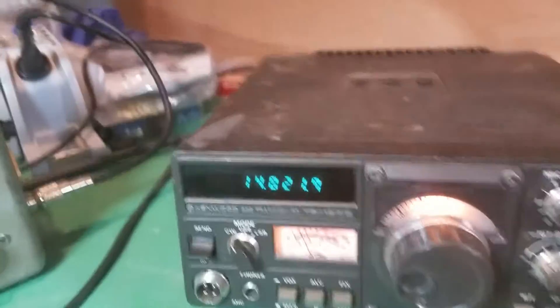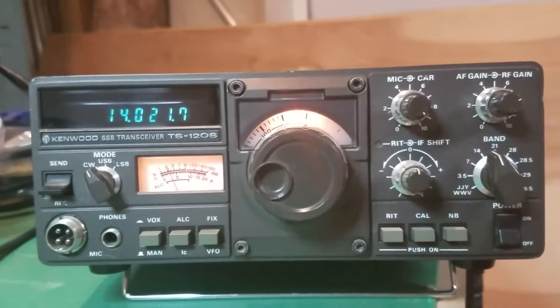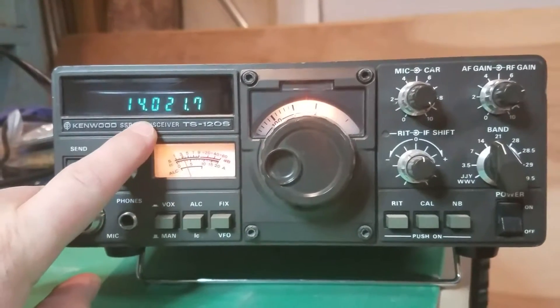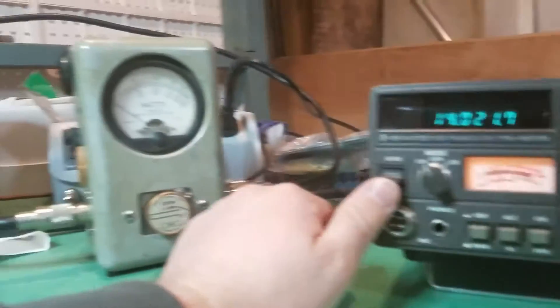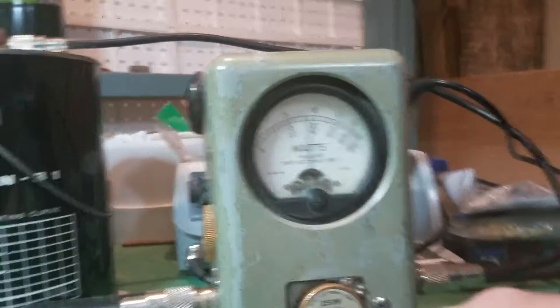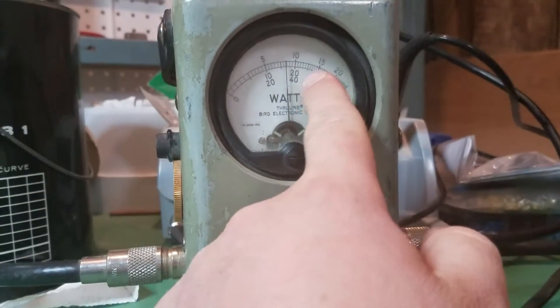I'm doing some initial tests on this old TS-120. Right now we have it on 14 megahertz and let's see the max power output. As you can see, that's a 250 watt slug, so that's roughly under a hundred watts right there.